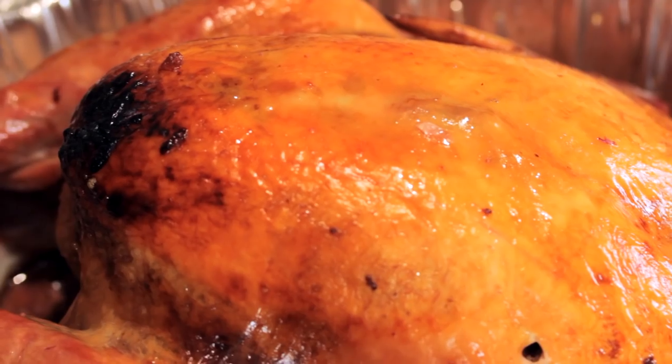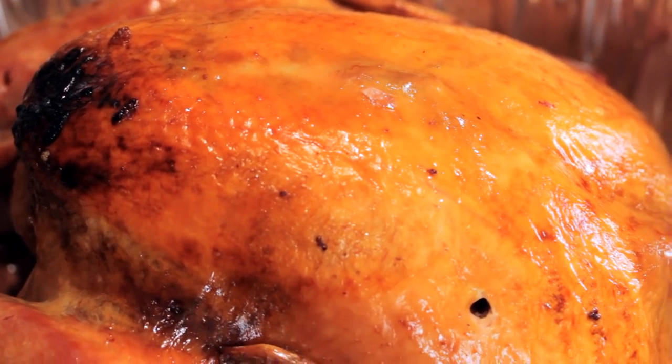Super moist, juicy, flavor-infused Asian brine turkey — the best.